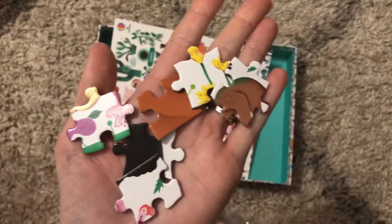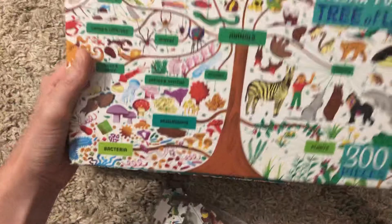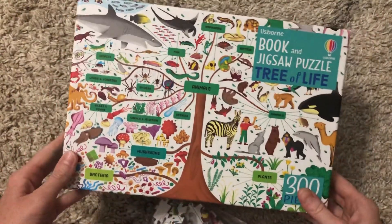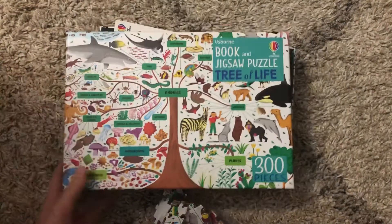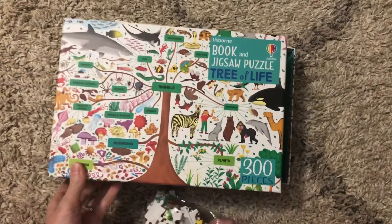It'll be a little bit more challenging because all of the pictures are small images — there's not one large image. But it might also be fun for them to focus and find just the zebra picture, or just the squid. So this is a fun new puzzle for them to build however they like.